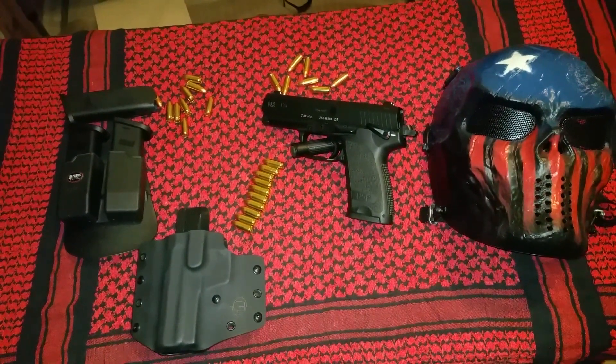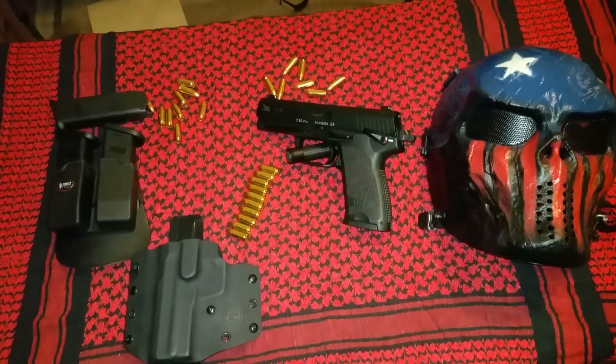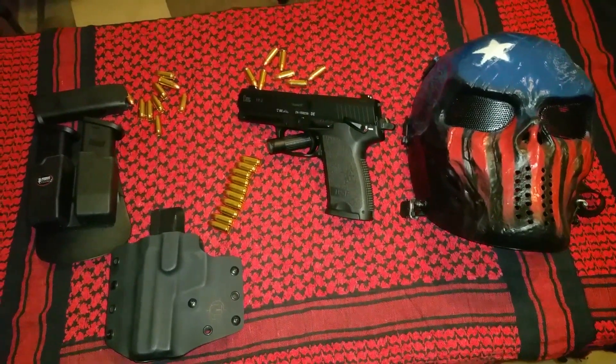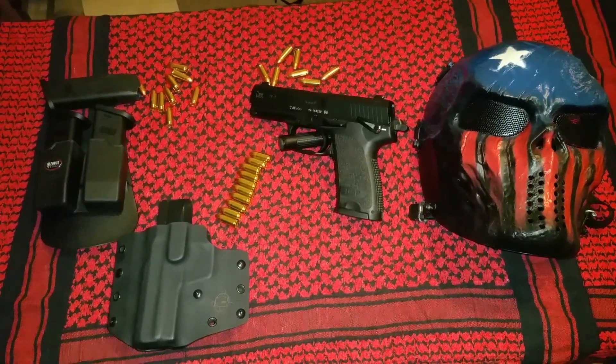Welcome back to the Black Rifleman's Organization. This is your brother from another mother with another tabletop review. Today we have the H&K USP9 version 1.